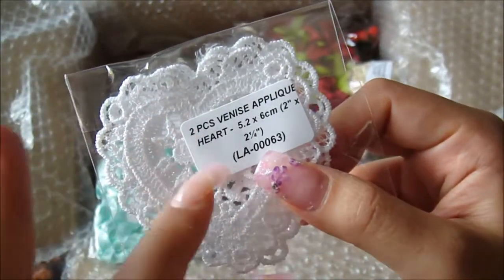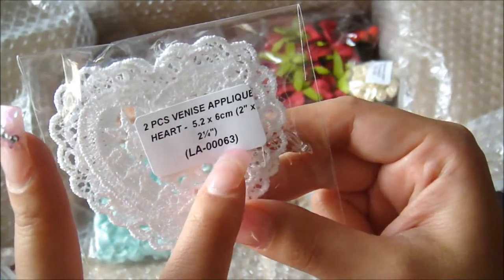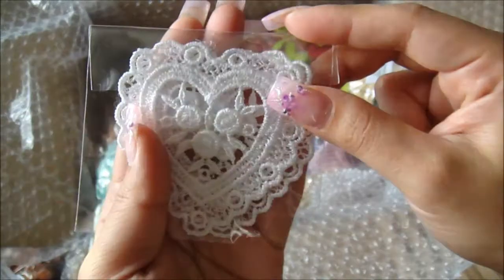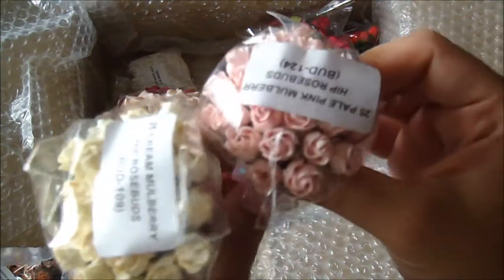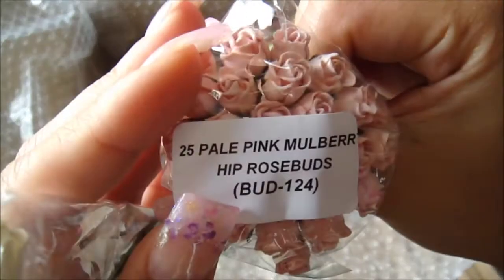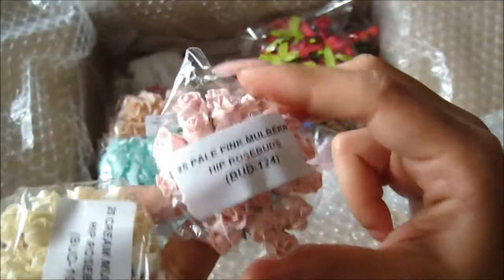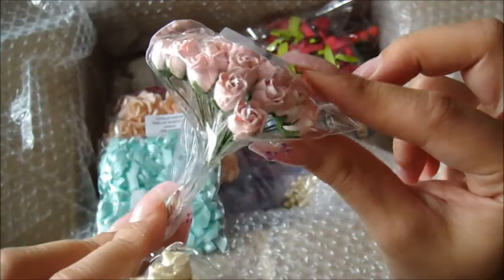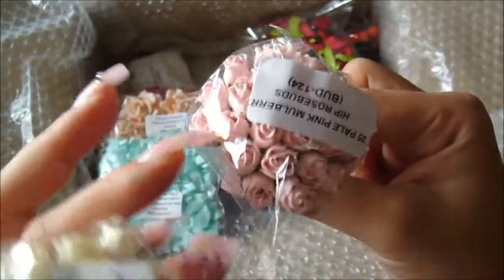This here is really gorgeous — the two-piece Vanessa appliqué, a heart shape, item LA-0006-3. You get two pieces and I can't wait to incorporate that into my Valentine's project. And right here are the 25 pale pink mulberry hip rose buds, BUD-124 — they go very well with the Romantic paper line from Graphic 45 and also with the Kaiser Craft new paper line.